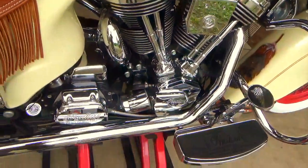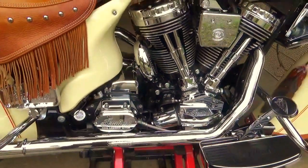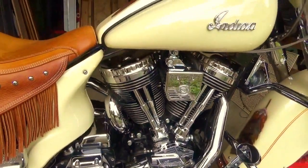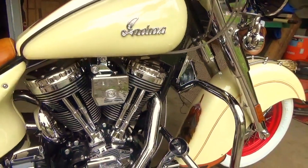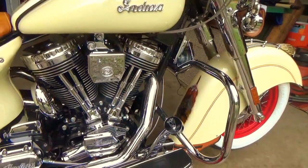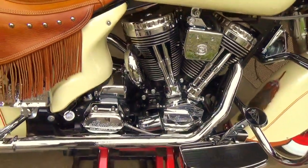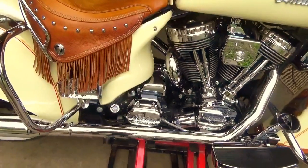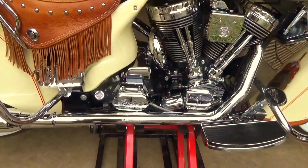The Indian-scripted cover on the transmission — my bikes have dualies. Chrome rocker box covers, lifter tubes, lifter blocks, cam trigger, and a temperature gauge on the oil.